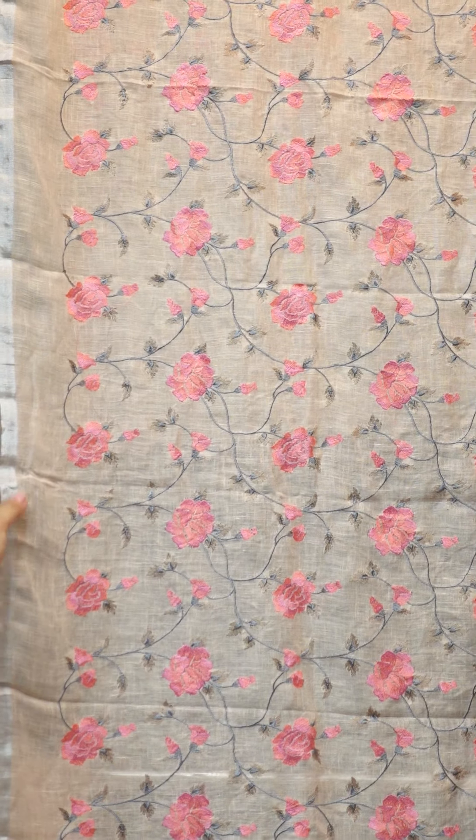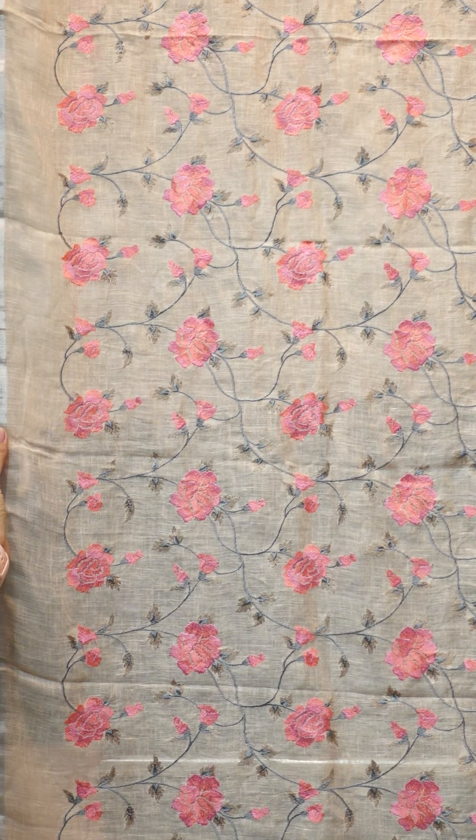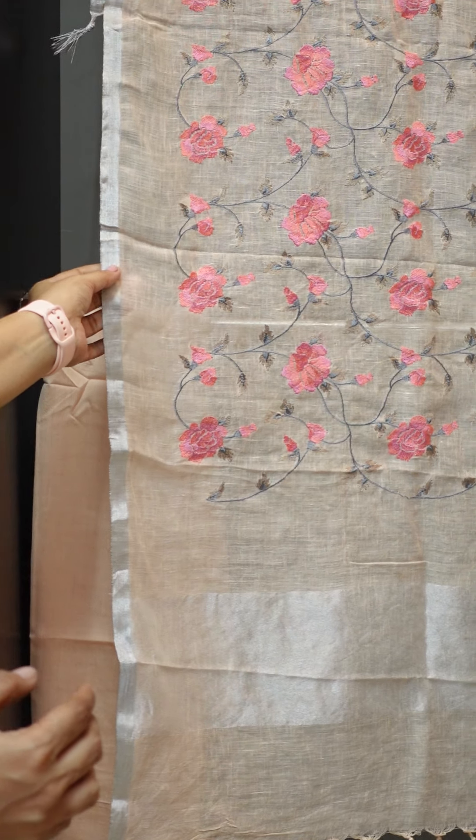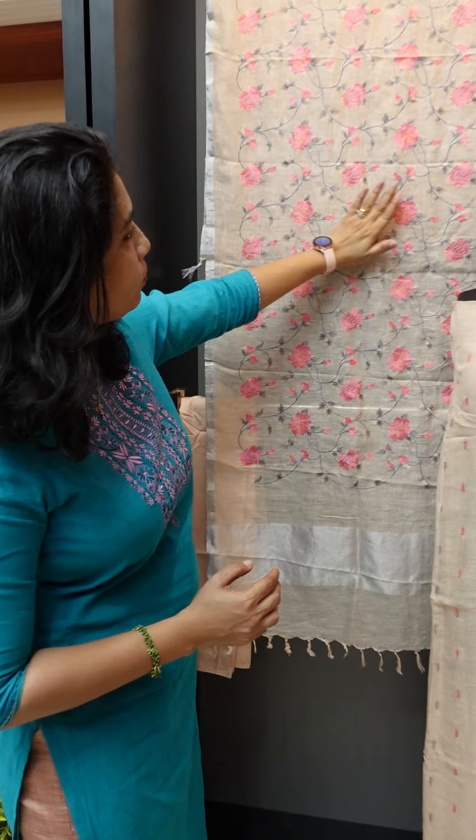It is a pure linen fabric with a silver jewelry border. It features full light computerized embroidery.